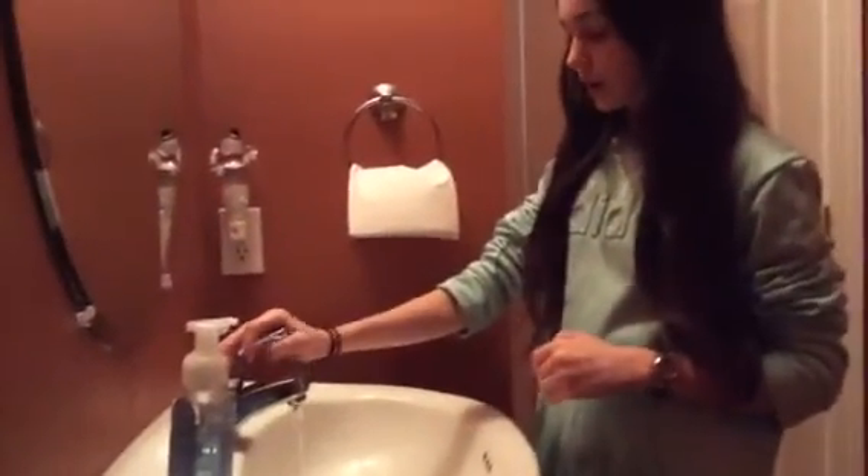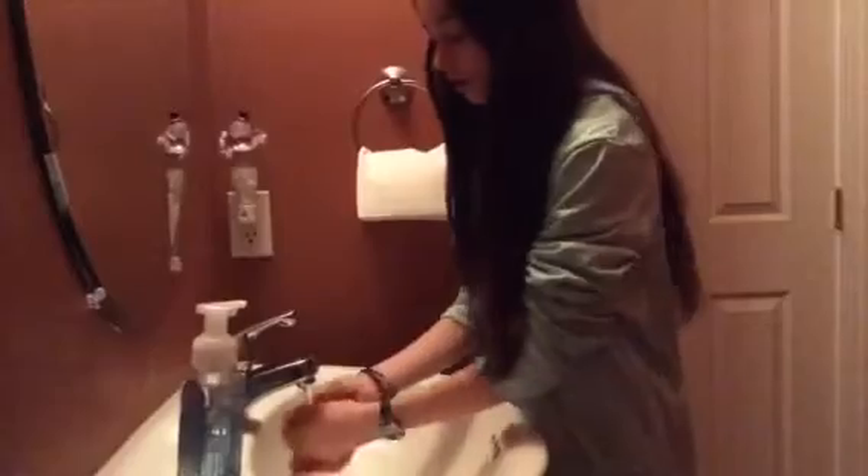You want to wash your hands after you use the bathroom, before you eat something, and if you're feeling dirty or sticky. First, when you wash your hands, you want to turn on the water and get your hands all the way wet.